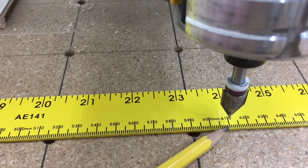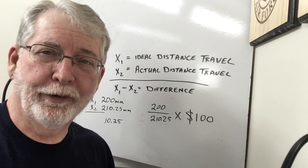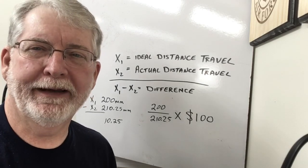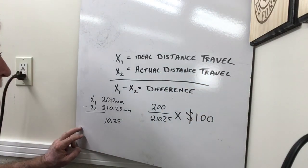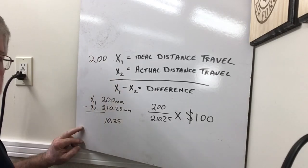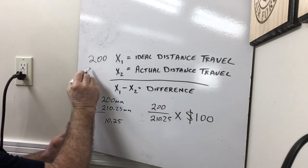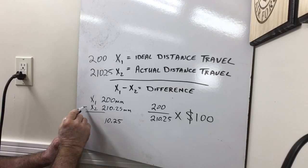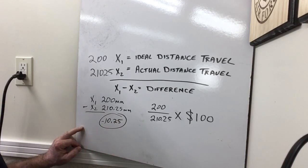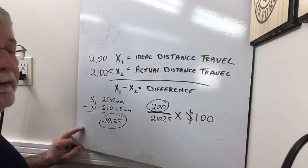So now how do we go about making this correction? X1 is going to be the ideal distance traveled — in this case we wanted it to go 200 millimeters. The actual X2 is going to be the actual distance traveled — in this case it was 210.25. I want to go ahead and subtract that, and I know that it's 10.25 millimeters difference. What we do with that: we take the ideal distance traveled and divide it by 210.25.